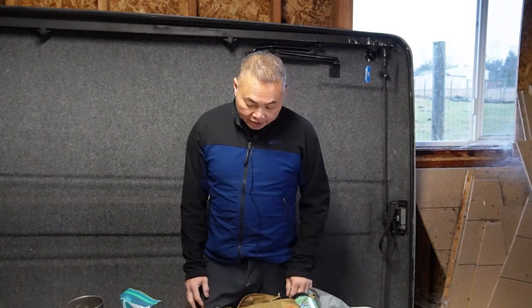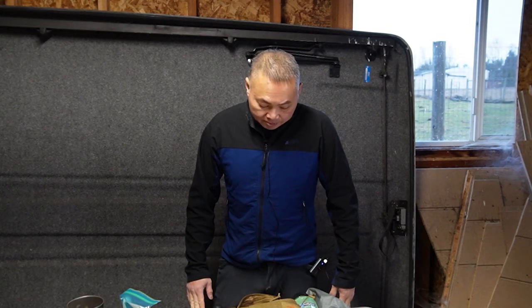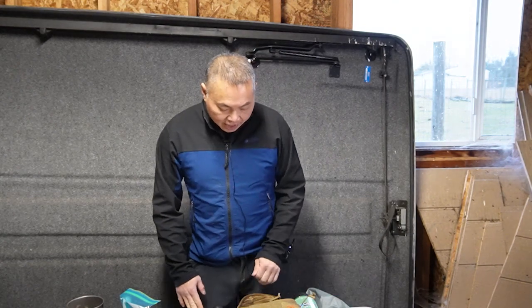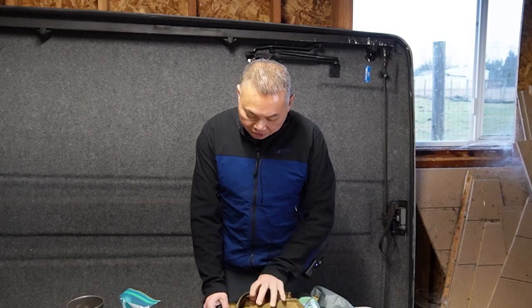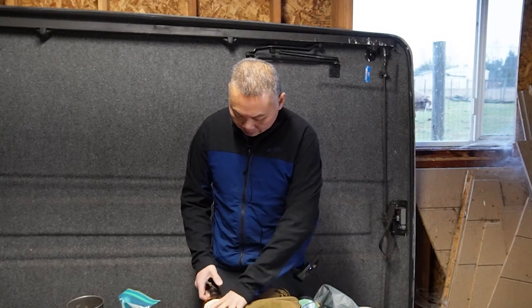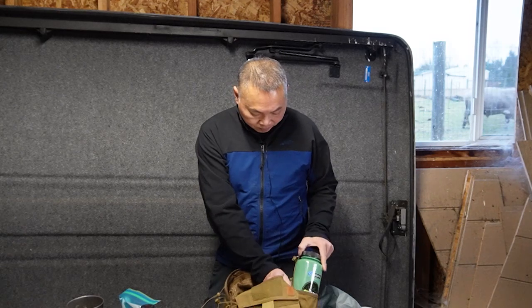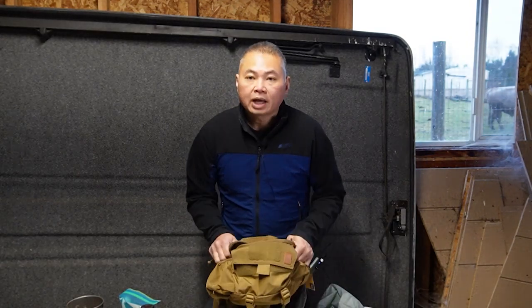The Foxtrot Mark II belt rig is very well put together. Everything Helicon Tex makes is high quality — the stitching is beautiful and the materials are first grade. I'm not much of a butt pack guy myself, but what I like about this rig is it allows you to carry just the essentials. I'm guilty of being an equipment freak, but sometimes we have to remember it's better to have absolutely what you need, nothing else, and go out into the woods and have some fun.